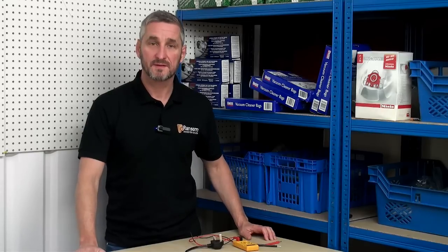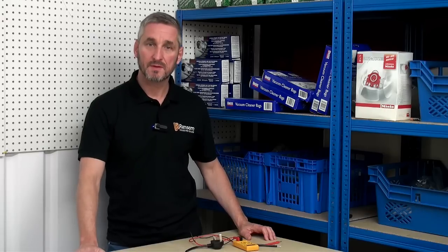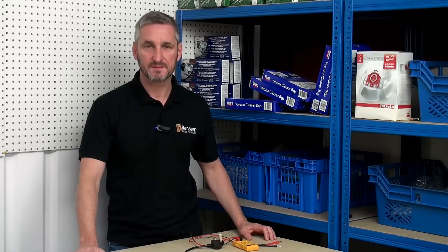Hi, I'm Lee from Ransom Spares. I'm going to be talking about how you can use a multimeter to test and diagnose faults with components inside your electrical appliances.